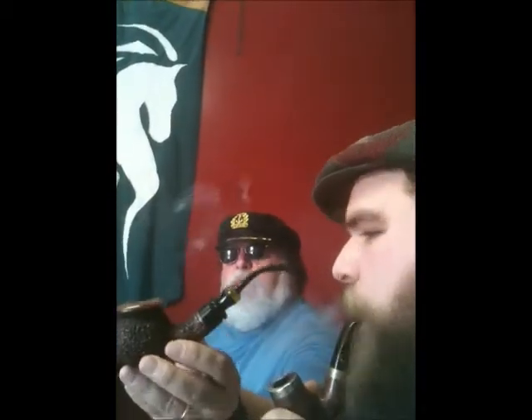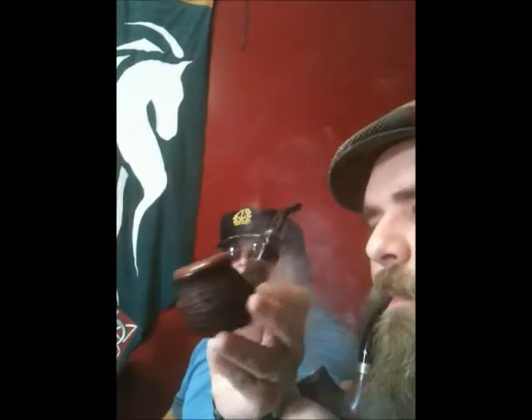I'm smoking my Tinsky here — bent, in the shape of the original Bilbo that Trevor Talbert made. Tinsky's making — he made me two of these. Beautiful pipe.